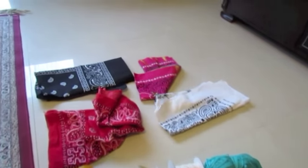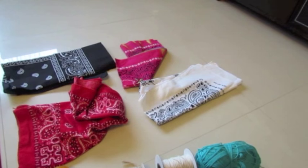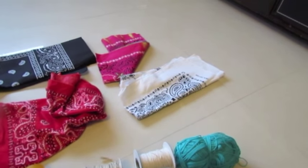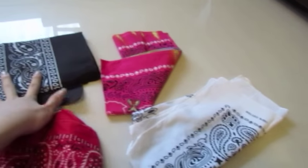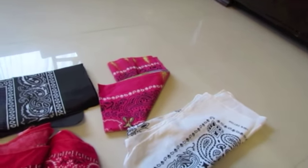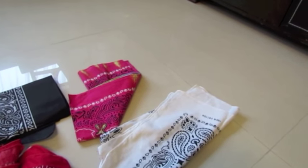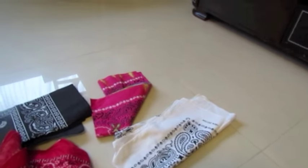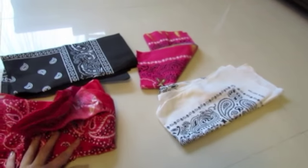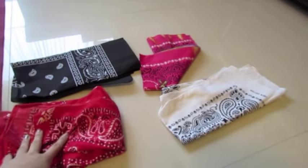So this is what you're gonna need. Obviously, some bandanas. It's probably best to get the biggest one you can because it covers more. These three were three for 100 NT, which is about three to four dollars — fairly cheap. The quality is extremely thin, almost sheer, so be careful with that.